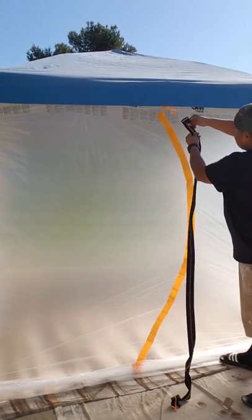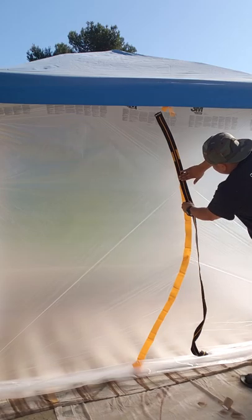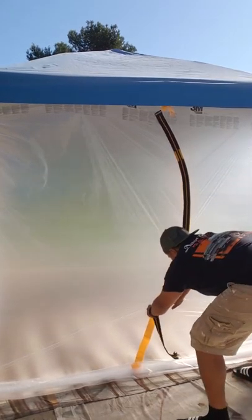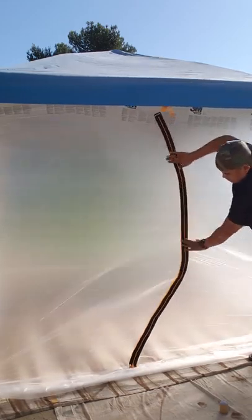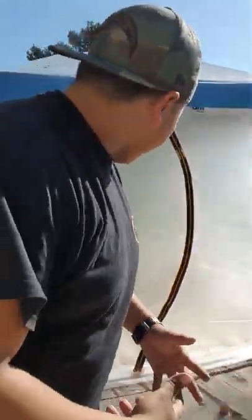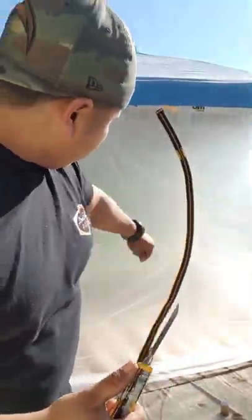All right, start from the top. All you have to do is just stick it on there just like that. Bam — how easy was that to set up? Now I have to get my blade and open up the zipper.